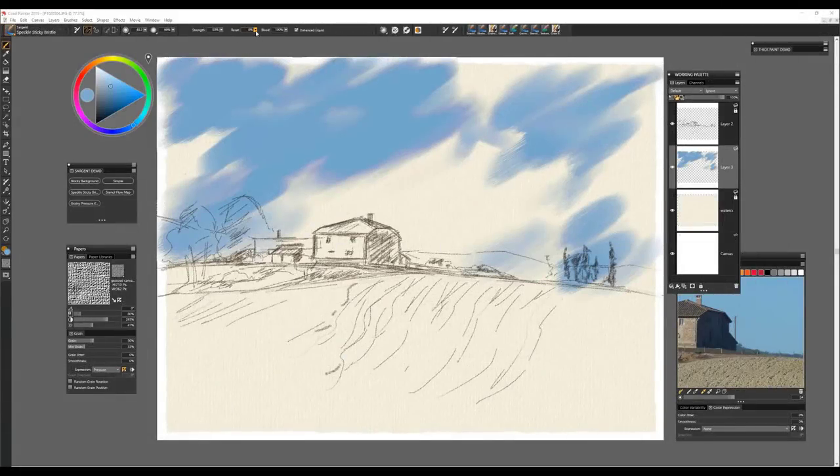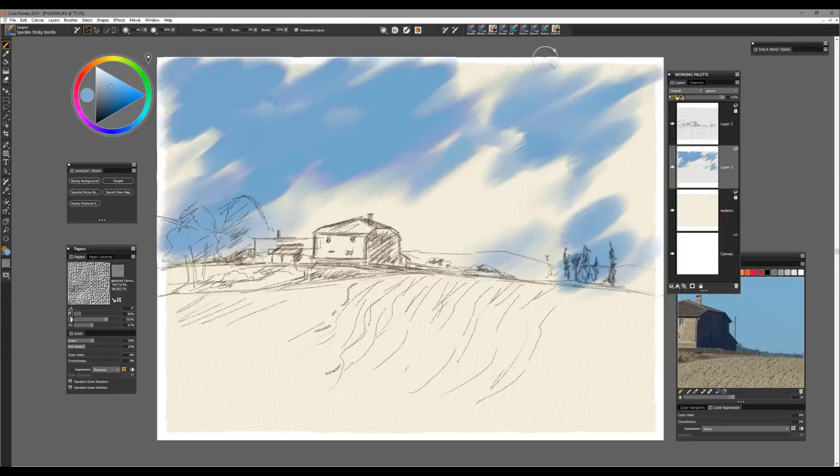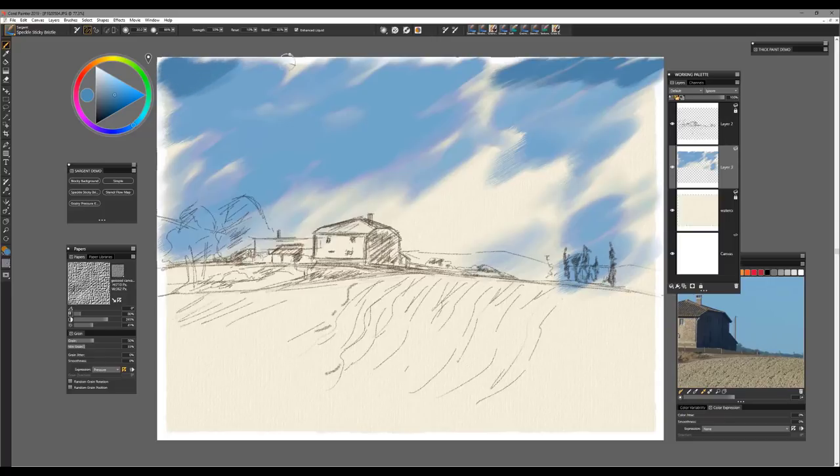If I want to, I can take the resaturation down to zero percent and bring the bleed up to a hundred percent, and the brush will do very nice soft blending. If I'm looking to soften edges in certain parts of the image I can do that, then get back to default by selecting the reset tool on the property bar. Then I can continue working — I'm going to enhance the color up in the edges a little bit further, taking this brush to a darker value up in the top.